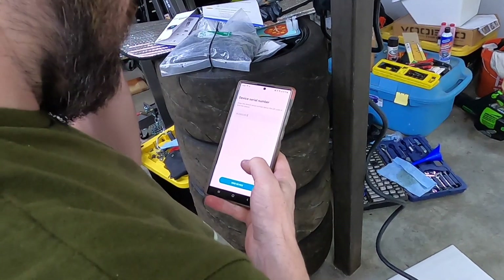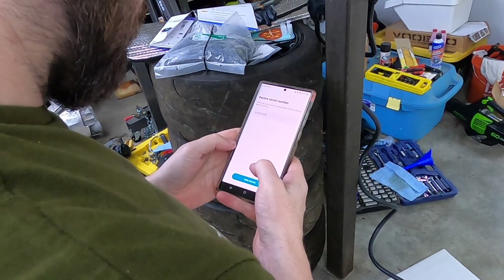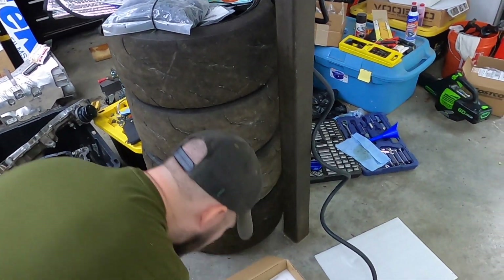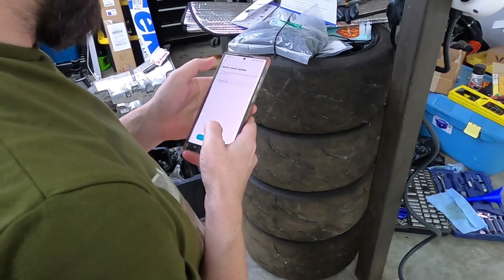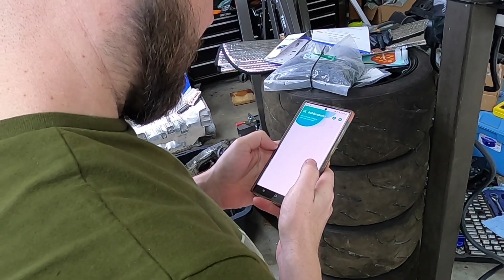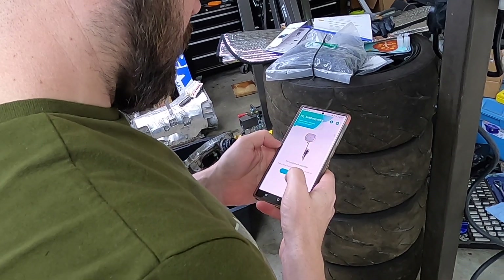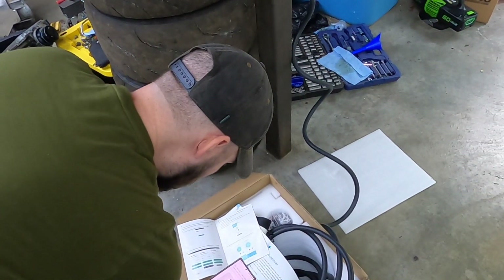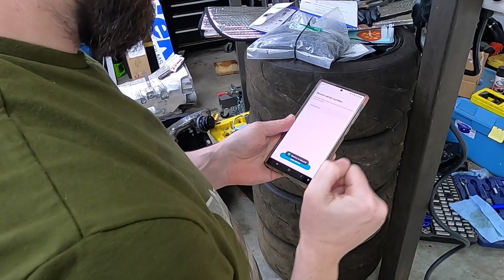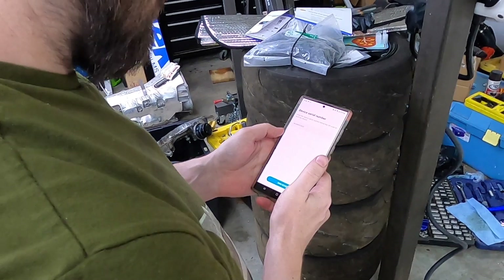We tried adding the device again — it says 'device is bound' — but it just sits there and doesn't do anything. I think it's the app.